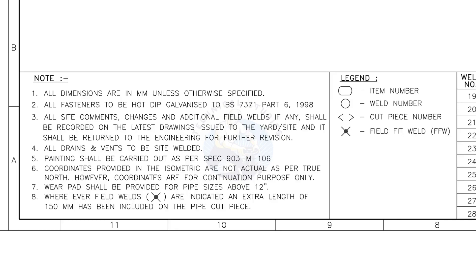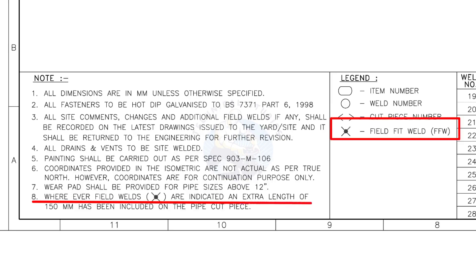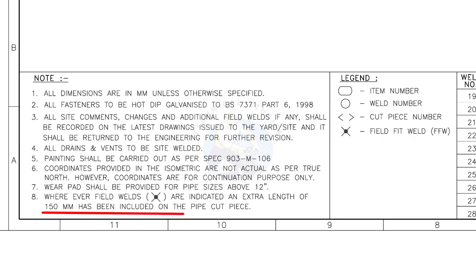Let us go to the notes. I will read the important notes for you. All dimensions are in millimeters, unless otherwise specified. All fasteners to be hot dip galvanized. All vents and drains to be site welded. Wherever field welds are indicated, an extra length of 150 millimeters has been included on the pipe cut piece.